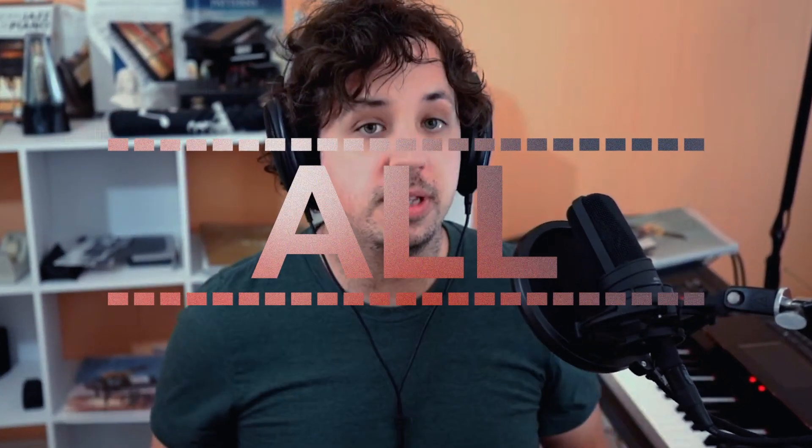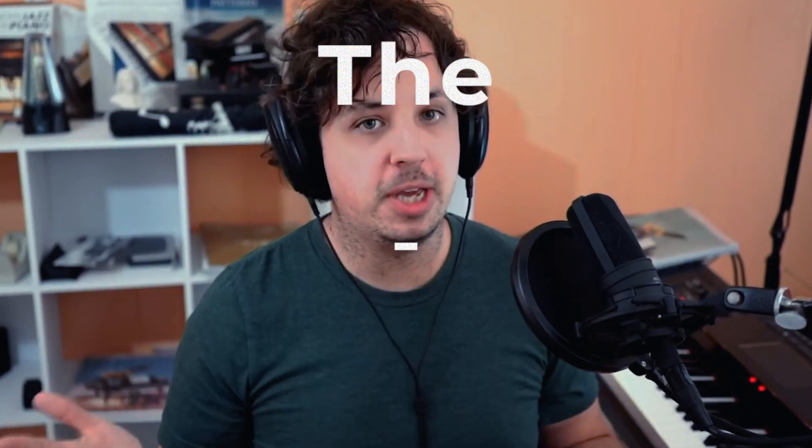It's your piano teacher Tim here once again, and today I'm going to give you a piano practice routine that's going to make sure you cover all the important things you need to become the best piano player that you can be. Let's get on to number one.